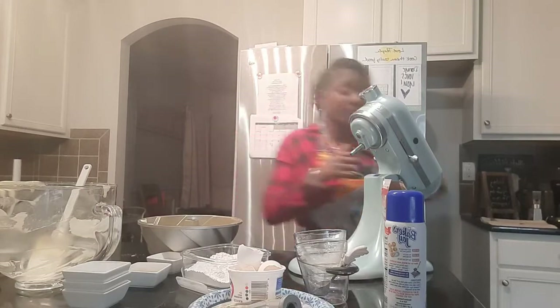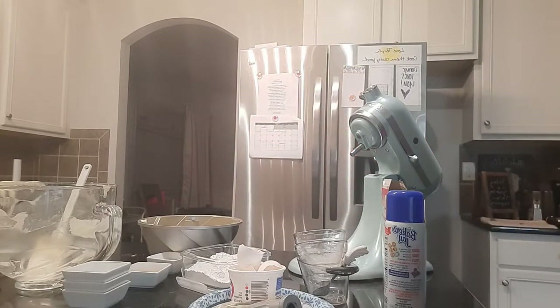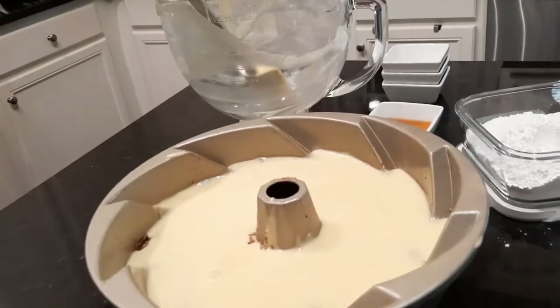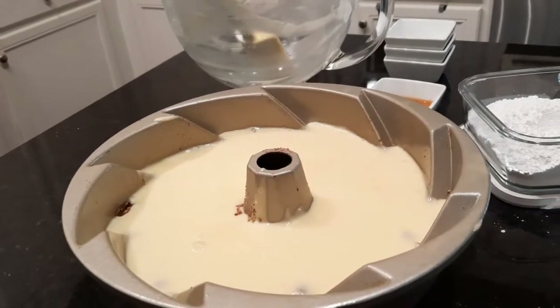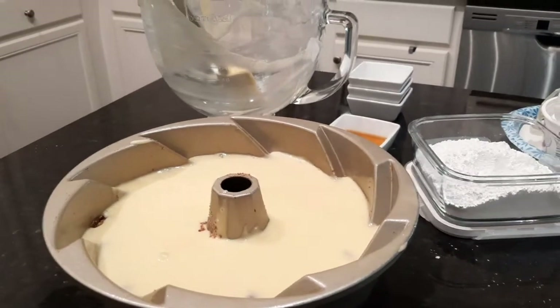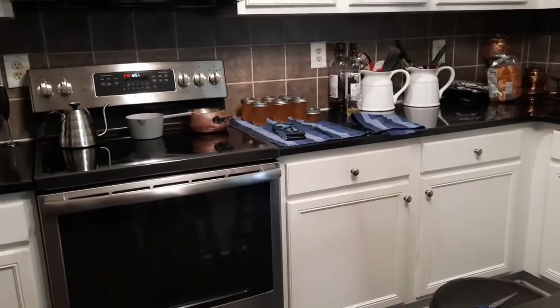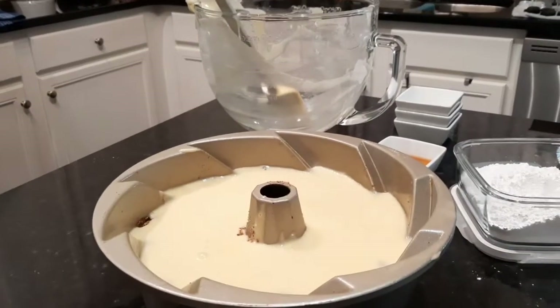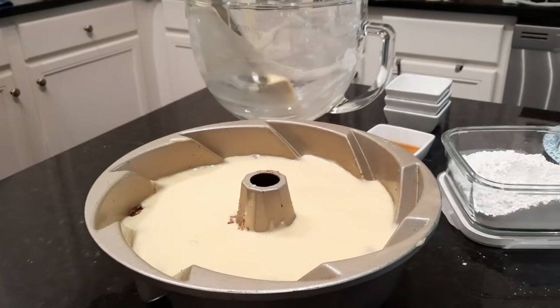Right now we're going to put our cake into the oven. You can see that I used the rest of the batter to cover up the streusel. Now we are going into our oven that has been preheated to 375 degrees, and I'll bring you back when it's done.